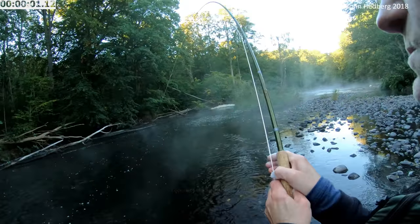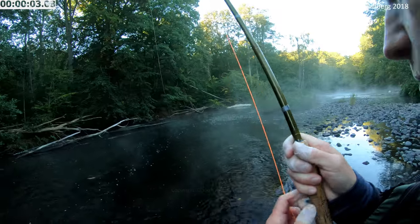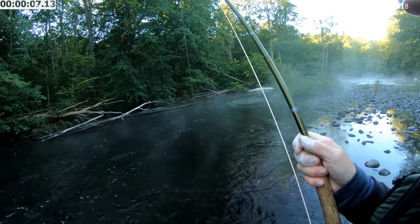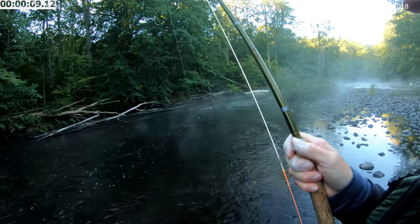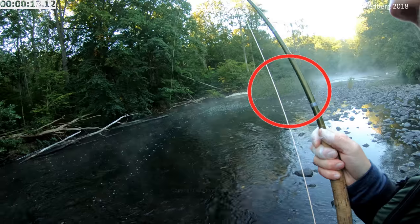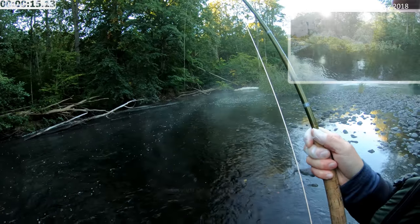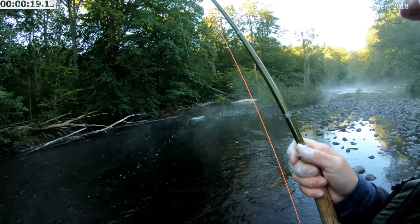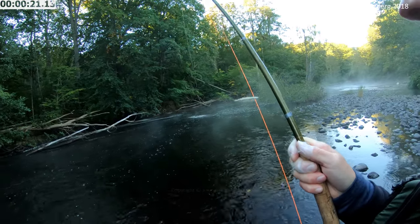But if you get it right, the fish might bite. And that's when the real problem starts. The first minutes or so will be crucial for the outcome. There's a big tree laying across the river to the right, and if the fish heads downstream, it will most certainly be lost. So I have to get the salmon closer and away from the danger zone.